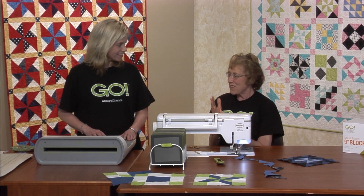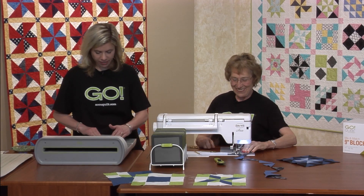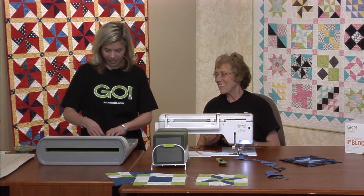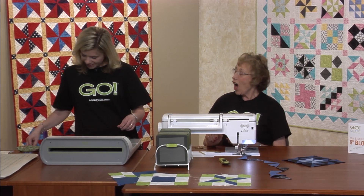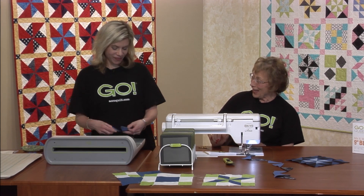So do you have my last four that I need? I do, I have them right here. All right. And I also have a little wastebasket here that I can put my extra pieces in. Oh, you're changing your ways.